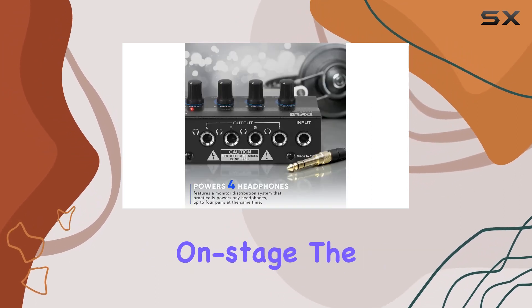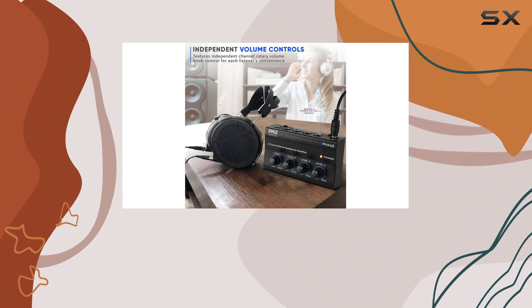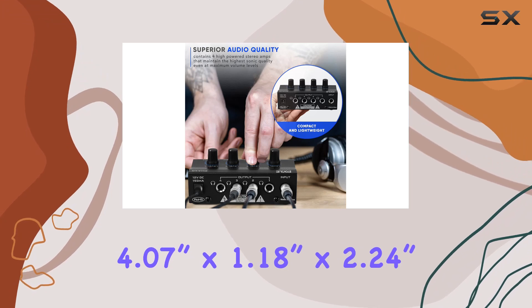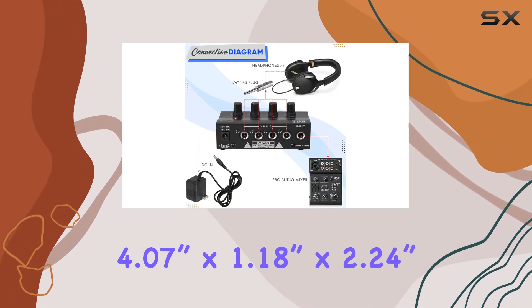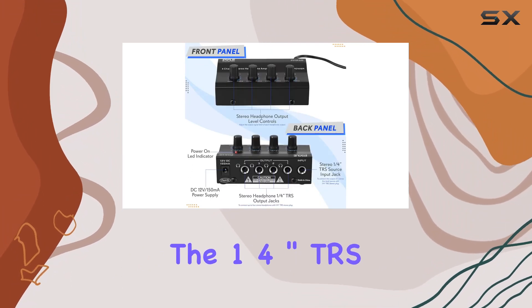Whether you're in the studio or onstage, the PHA40's compact size makes it a portable solution without compromising functionality. It's designed for convenience, measuring at 4.07 inches by 1.18 inches by 2.24 inches, and weighing just 0.99 pounds.